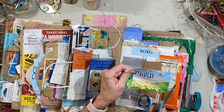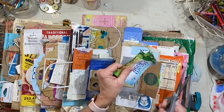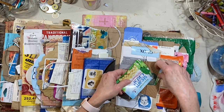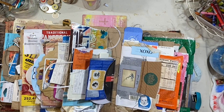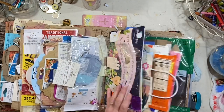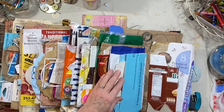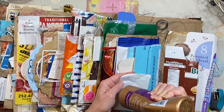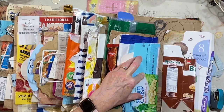I used a can of corn and some vegetable beef or vegetable turkey soup I made yesterday. Let's find a place maybe to glue this. Let's go way back over here, right around the edge. We don't need a whole lot of glue.